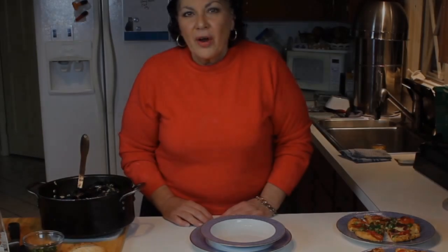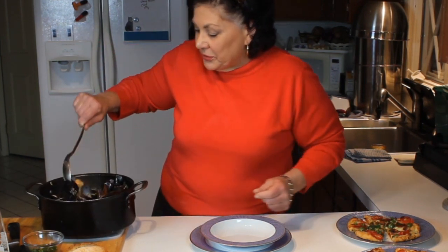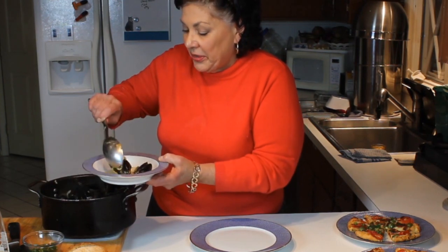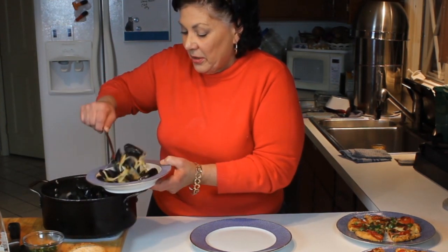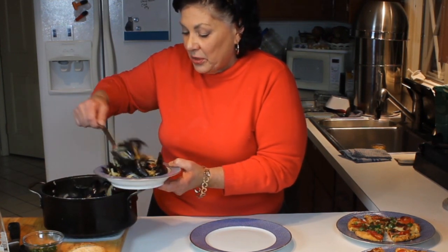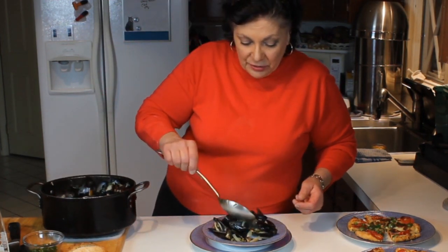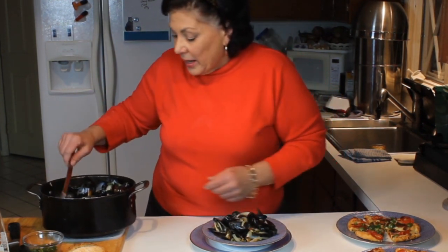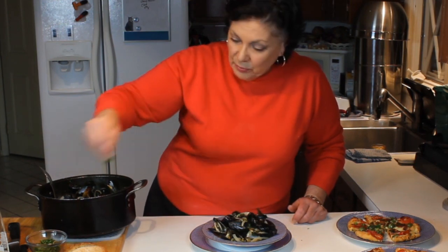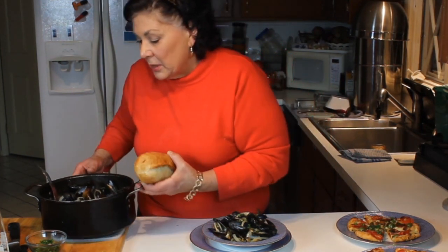I'm going to turn these off and put them in a bowl for a taste. These are looking exceptional — it only took a couple of minutes. What takes the longest is slicing the onion and chopping the parsley, and rinsing the mussels — other than that this is really, really fast. I'm putting these in the bowl with plenty of broth, because that broth — the liquor as they call it — is really good to drink.